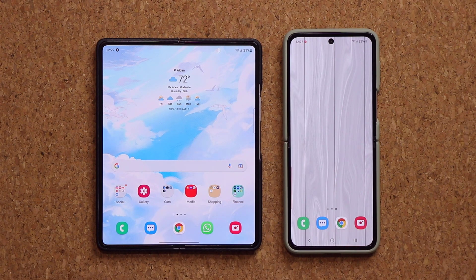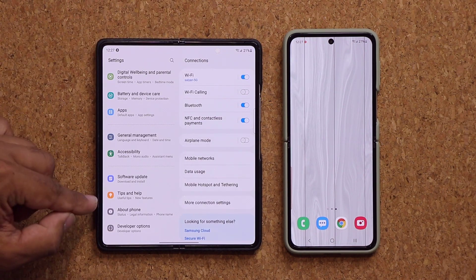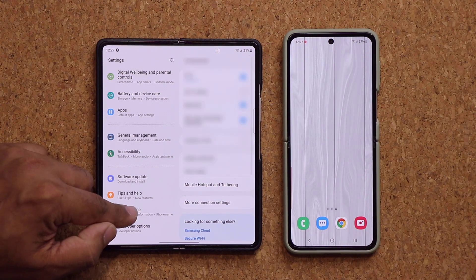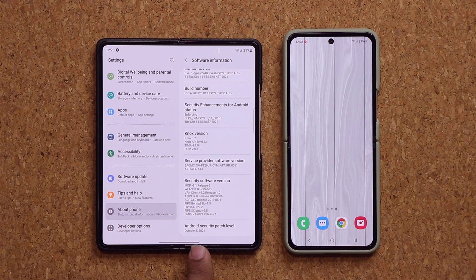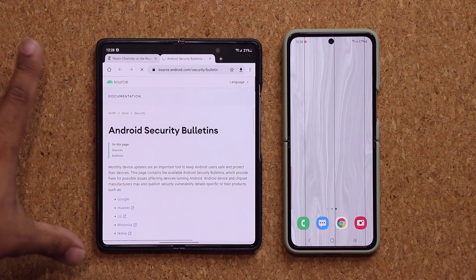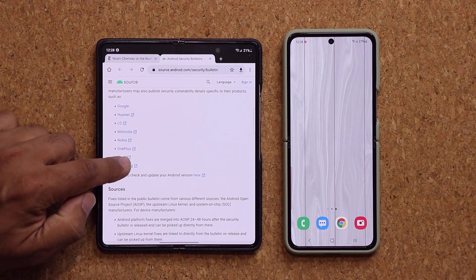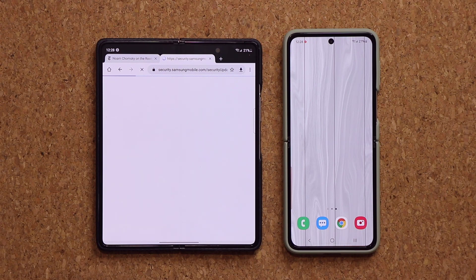The first thing is when you go to your settings, scroll all the way down, go into about phone, and then tap on software information. At the bottom it's going to say you now have the latest security patch, October the 1st. This is clickable, so when you click it, it'll take you to the website. You can scroll down, click on Samsung, and it's going to tell you exactly what security patches have been applied to these phones to make them even more secure.